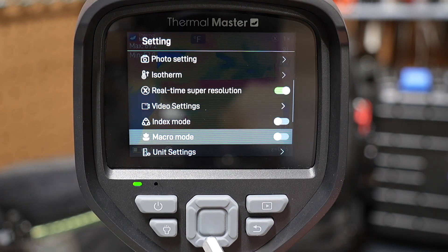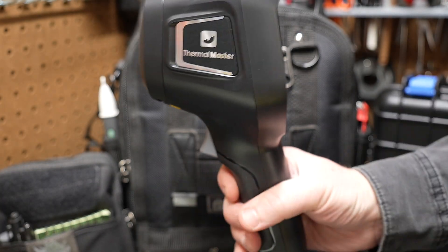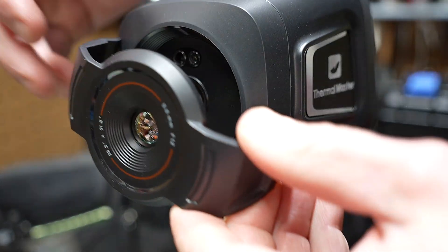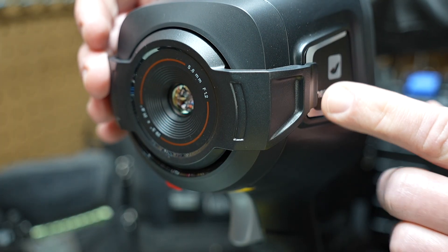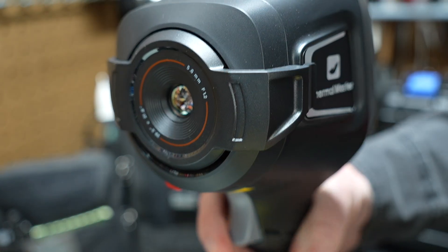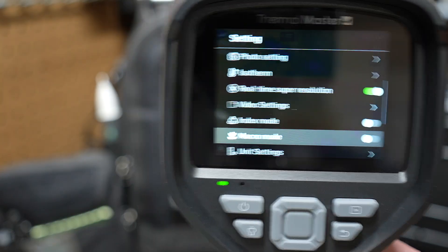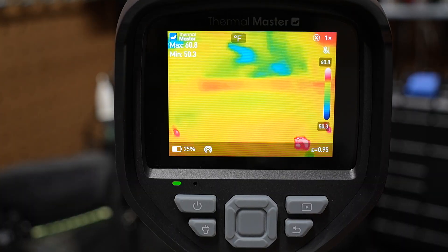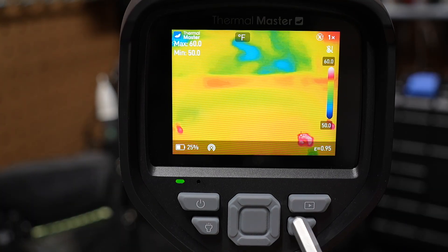There's an index mode and a macro mode — you'll need macro mode if you're shooting up close. Let's look at the macro lens quickly. Here's the macro lens it came with; it fits right over the front of the camera. Center it and it clips on both sides where the logo is. Once it's clipped on, switch to macro mode in the menu, and you can see what that looks like on screen. So you have that option for circuit boards and similar applications.